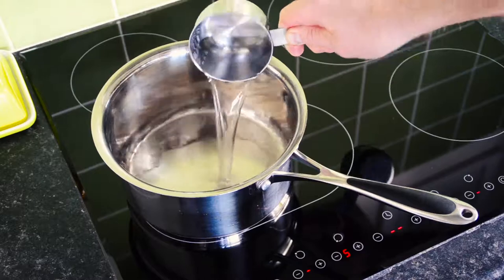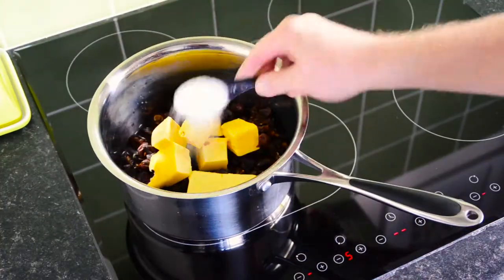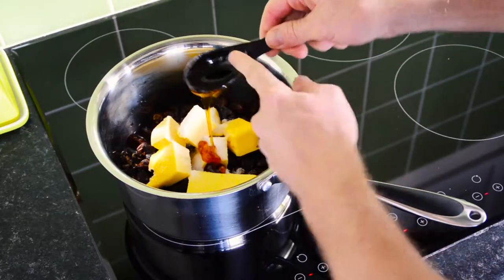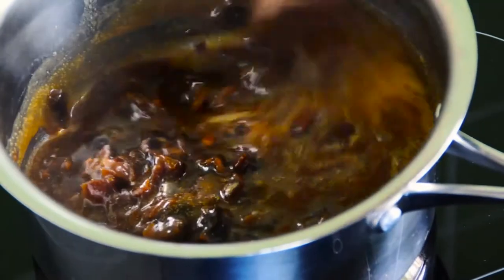On a pot on the stove, add a cup of water, 400g of dates, 150g of butter, 2 tablespoons of sugar, 2 tablespoons of golden syrup. Give it a stir and bring it to boil for 3 minutes, then leave it to cool for 15.